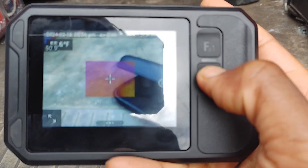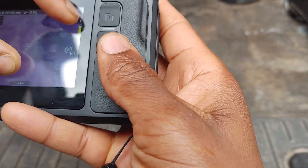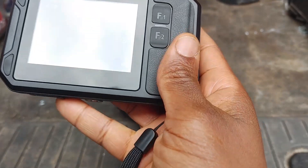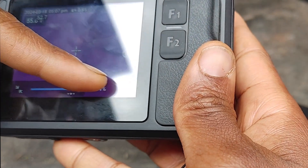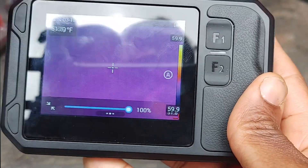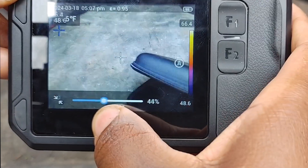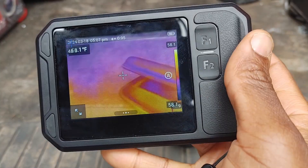That's going to be the visible light image, and this here is your visible light/IR overlay. The cool thing is you can actually adjust the opacity simply by hitting this — that's 100% IR, and at fifty percent you've got visible light.